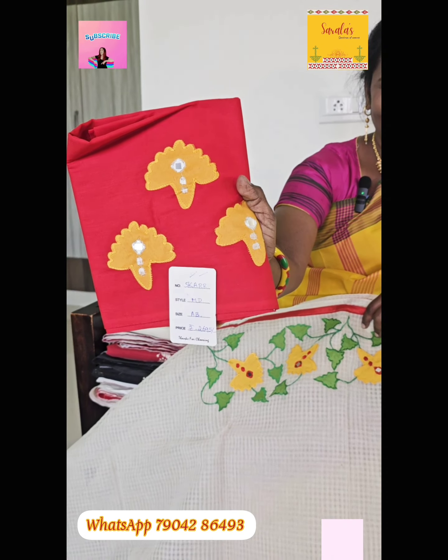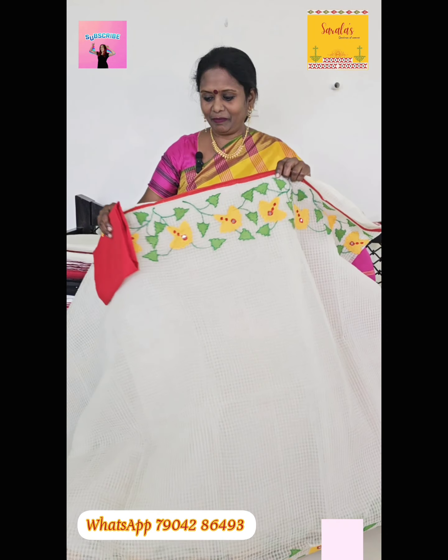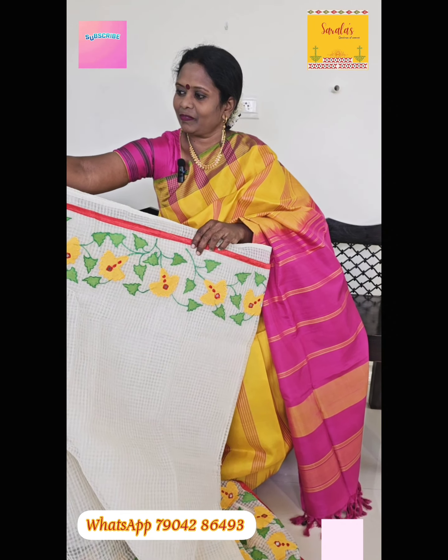If you want it in yellow or red color, let the post on this — two thousand six hundred and ninety five. Next, a super stunning sari.